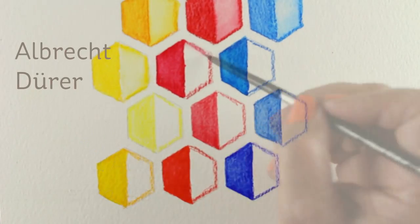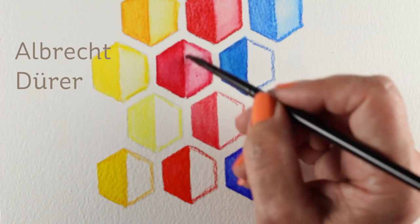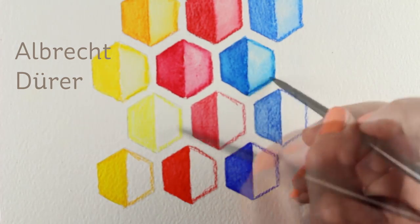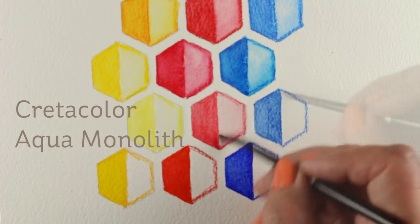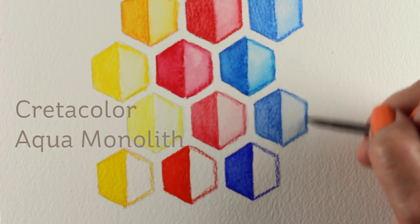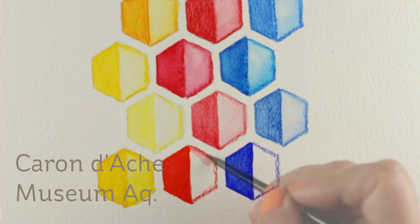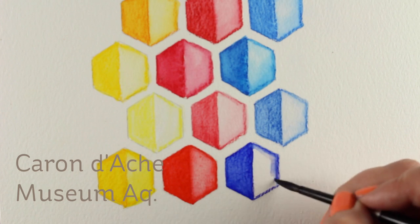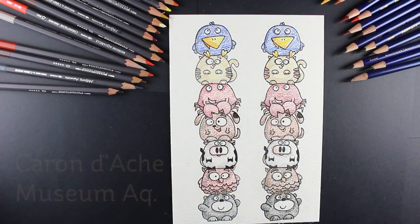And the Museum Aquarelles from Caran d'Ache at the bottom are the most expensive. The Albrecht Durer works really great — if you're looking for a good watercolor pencil on the higher end side, that's a great option. The Aqua Monoliths' lines didn't break down very much at all, which was a shame because they're expensive. But the Caran d'Ache are highly pigmented and they break down beautifully — I hardly had to do anything to them to get the watercolor to break down beautifully. They're really strong colors.